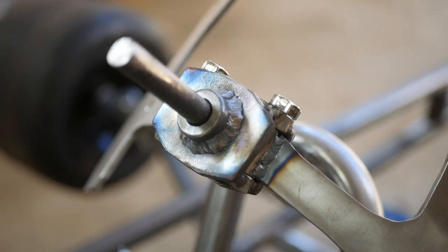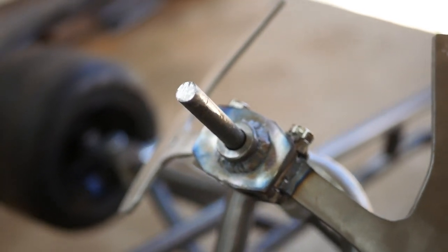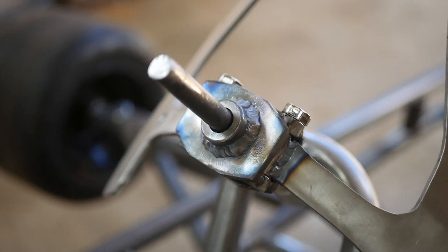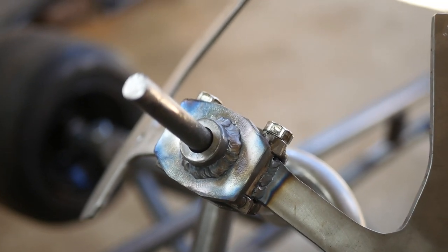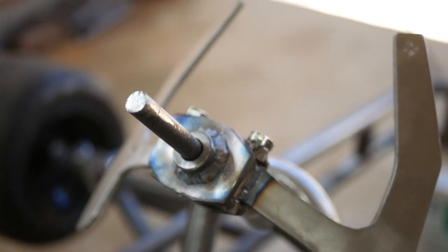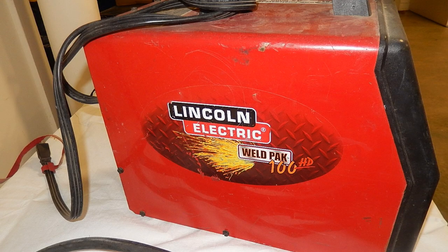Go ahead and appreciate those welds because I'll probably be cleaning and painting over them. Who knows though, I might just clear coat them. That looks amazing. It really goes to show you don't need an expensive welder to lay down some nice beads. This was welded with pretty much the cheapest Lincoln welder possible.